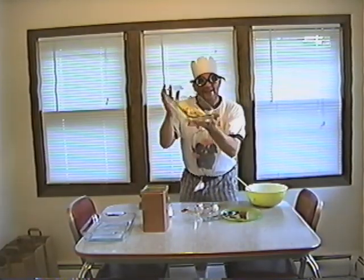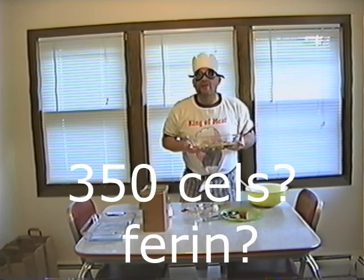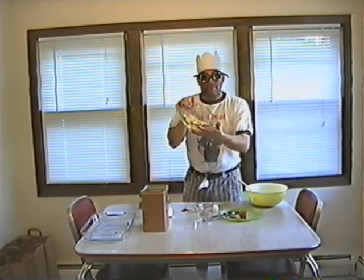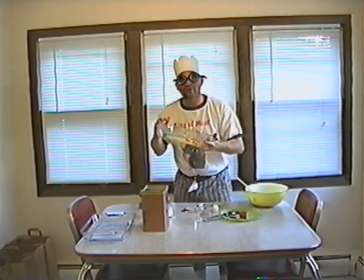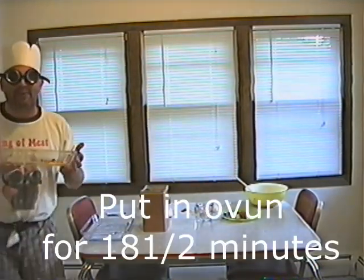The next thing that we do is put it in the pan like this. And then we have a preheated oven to 350 degrees Fahrenheit. We're going to put that in and make it a beautiful brown. Must have been those white castles. We're going to put this in the oven for 18 and a half minutes and come up with a beautiful golden brown meat donut.